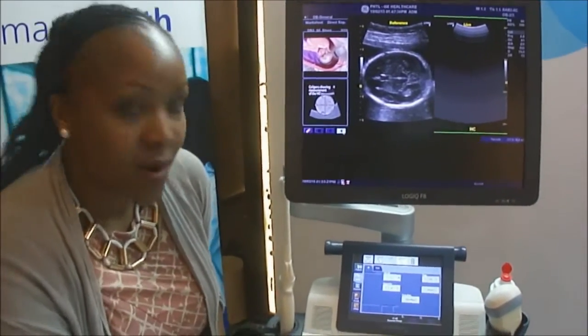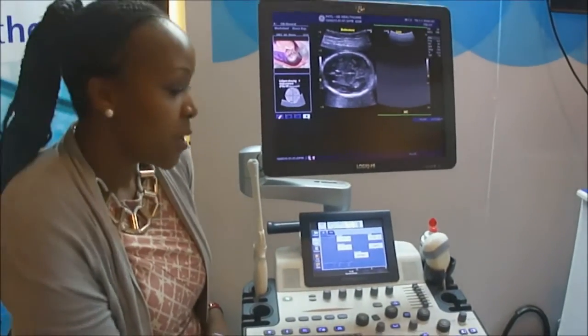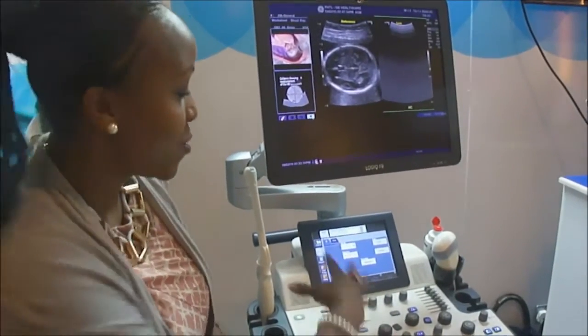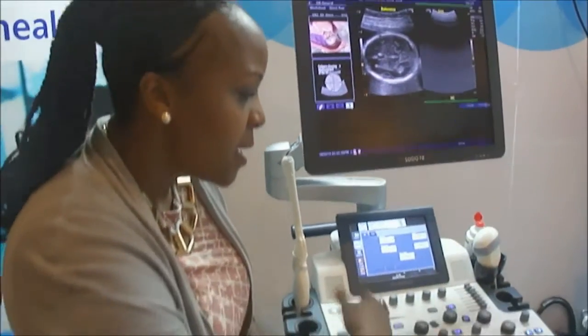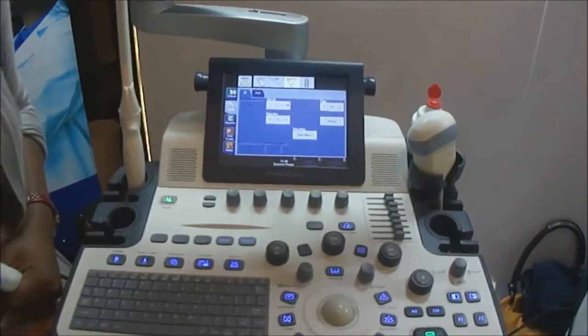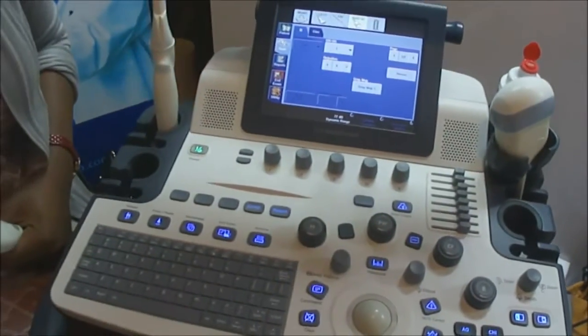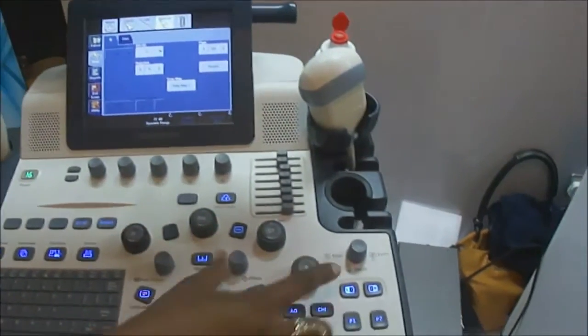It's a very easy machine to learn and very intuitive workflow. You could come in and just look around and really be able to do a scan, even though you've never used this system before. You have a touch screen panel — as you know, everybody is now using tablets — a very wide screen, very easy workflow to go through. You have your color flow, you have Doppler, and measurements are right there for you.